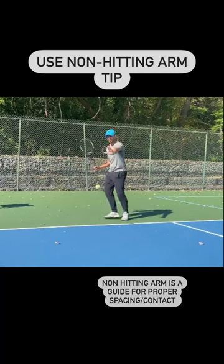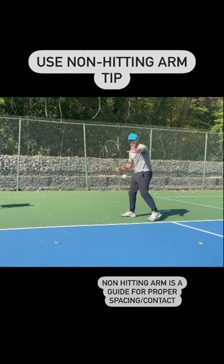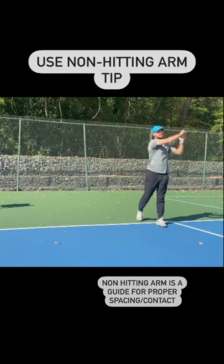I tell all my students to use their non-hitting arm as a guide to the ball for their forehand. Once again, I'm going to use my non-hitting arm as a guide, and then I'm going to hit the ball.